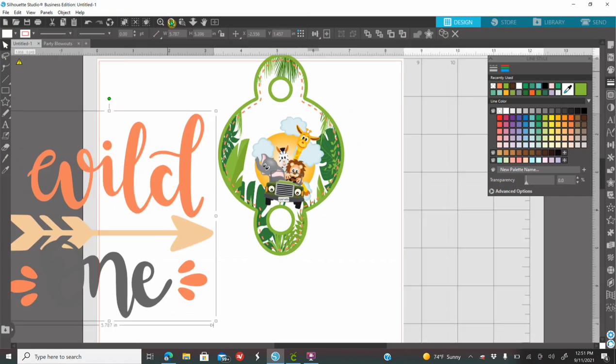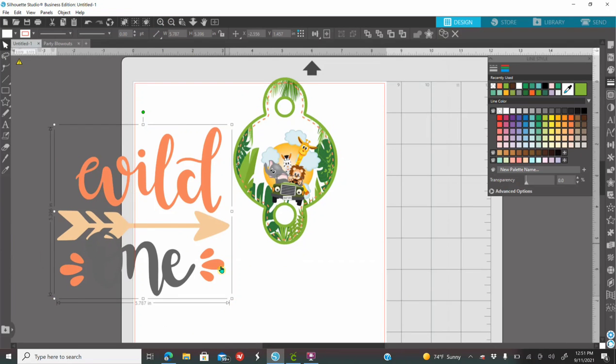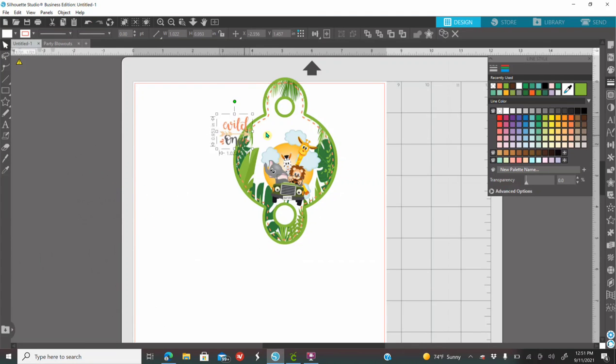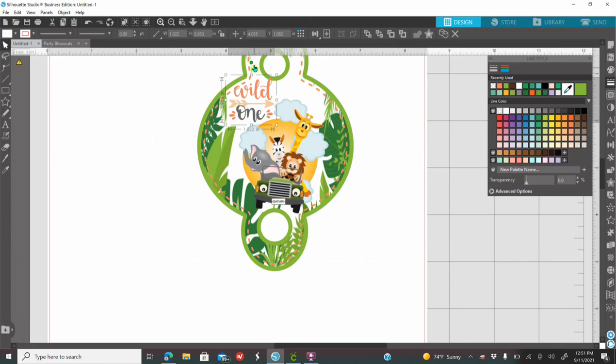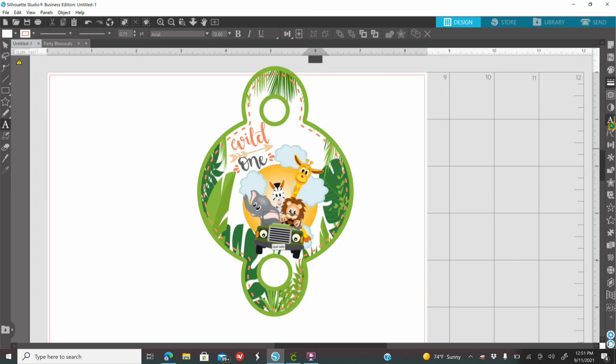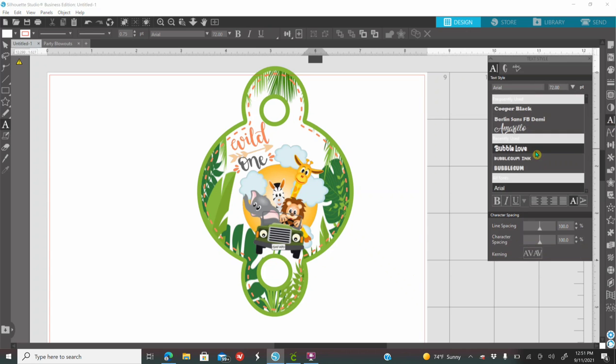The Wild One I'm going to size down. How would you size it down? You're going to size it down with the white squares around it. I recommend dragging from the corners and not extending it another way because you're distorting the image. If you want to type the child's name, child's age, and stuff like that, go to the A on your left, A on your right, and select the font that you would like to use. I have a separate tutorial on how to download free fonts from dafont.com.